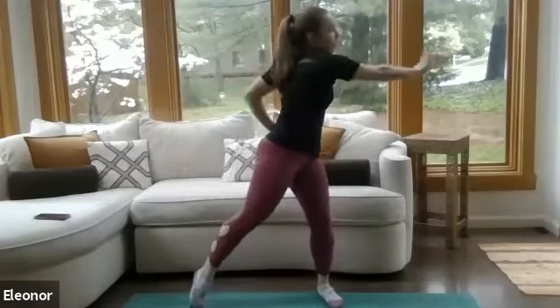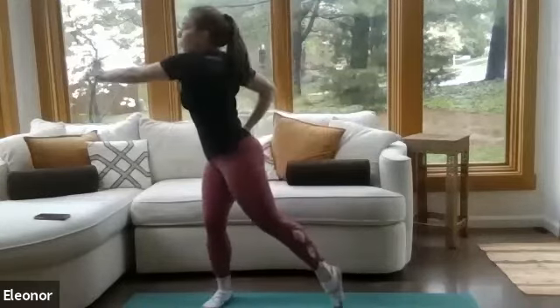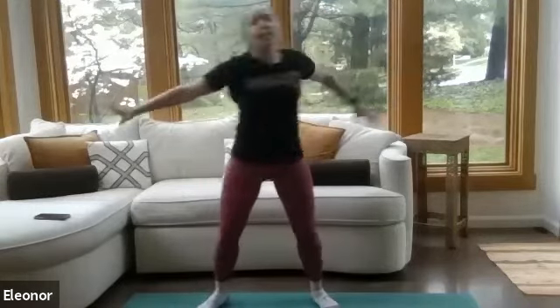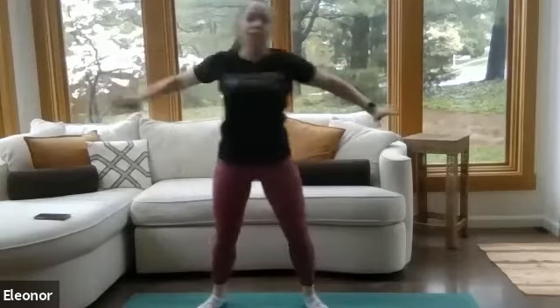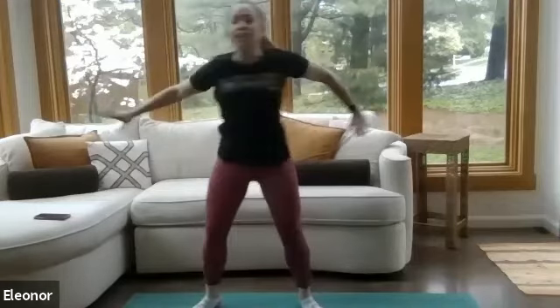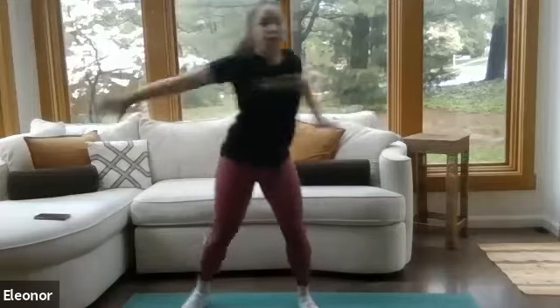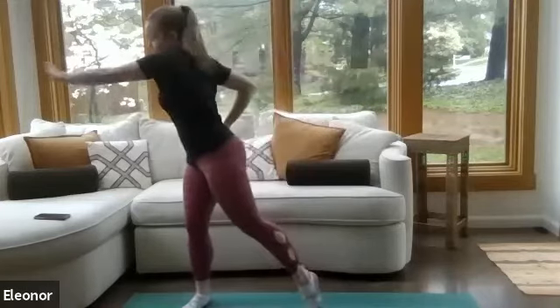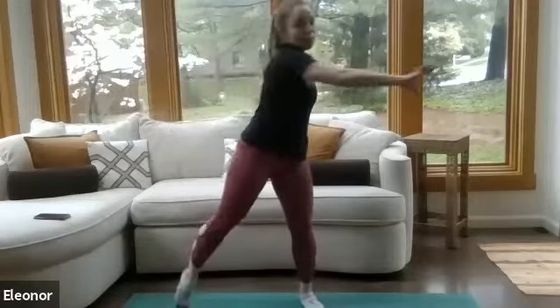Now I want you to do side reaches. You're going to reach your arm side to side, lift that back heel off the ground, and find that twist in the back. Just saying hello to our spine right here. Big reaches. Good work, keep it up.